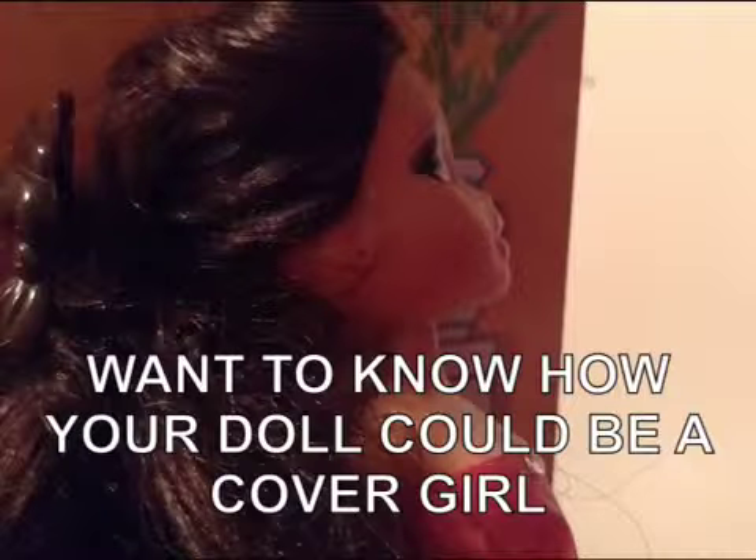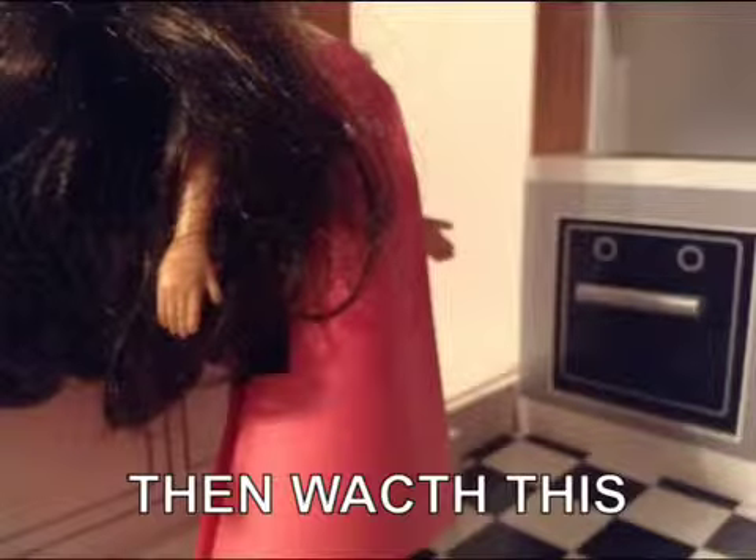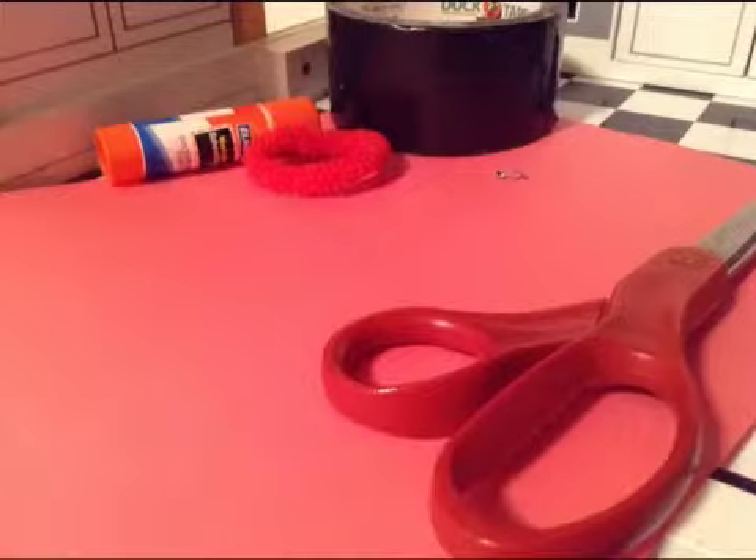Want to know how your doll could be a cover girl? How to make the perfect dress? Then watch this. You'll need scissors, glue, tape, scrunchies for your hair, construction paper, and rhinestones.